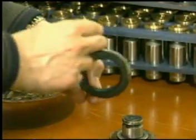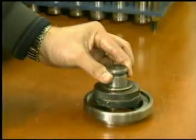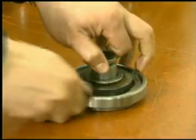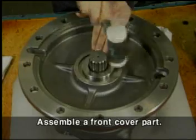Assemble the oil seal coated with grease to the front cover by using the tool until fully seated. Be careful to note the direction of the oil seal. Assemble the front cover to the casing while tapping evenly and lightly with a plastic hammer. Then mount the snap ring to the casing.